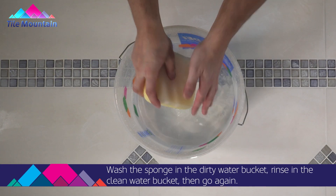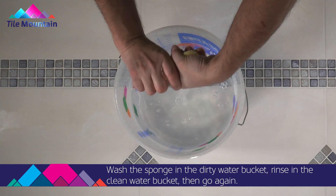Make sure you wash the sponge in the dirty water bucket, rinse in the clean water bucket, then go again.